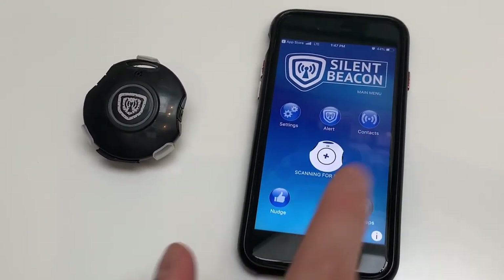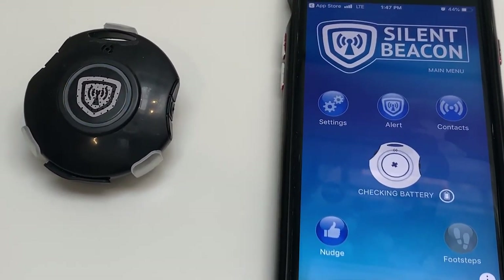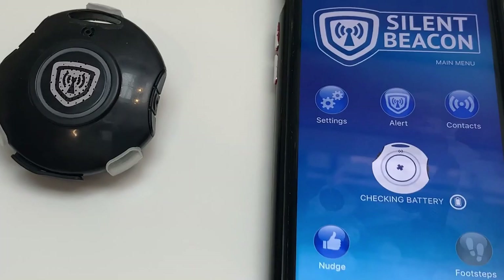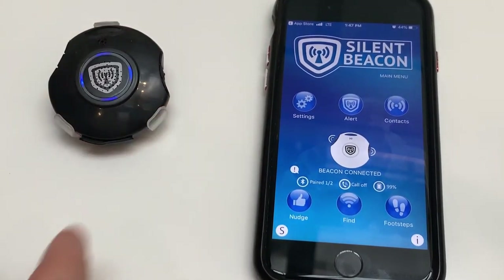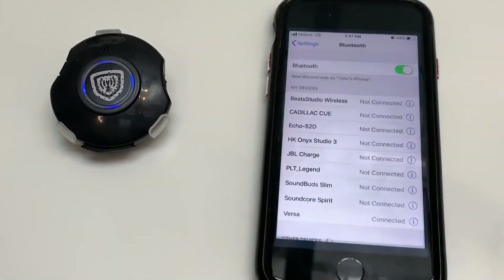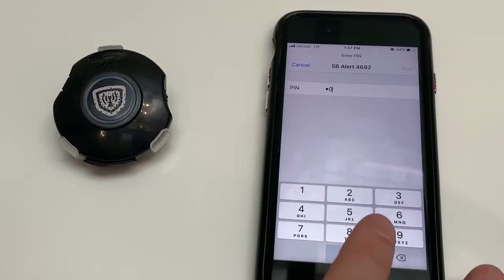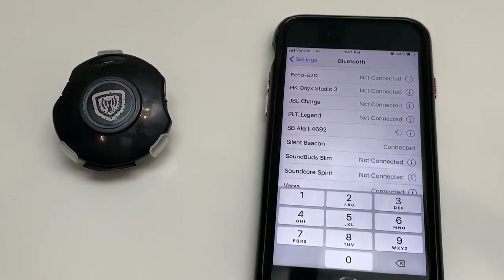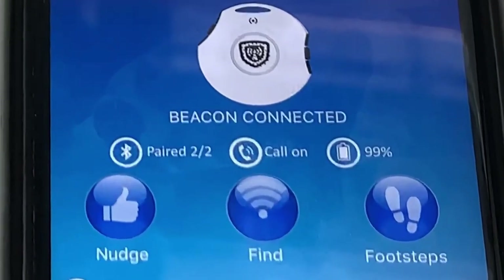You want it to fully charge, which usually takes about 2 hours. Step 2: open the Silent Beacon app and press the plus sign located on the main menu. You will know it is connected when the beacon vibrates and blinks blue 2 times. Third step: press both buttons at the same time for about 2 seconds — it will continue to blink blue. Go to the Bluetooth area of your phone's general settings and click on the SB Alert line. When prompted, enter the pin 0000.